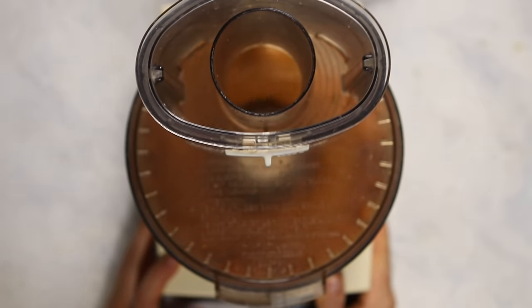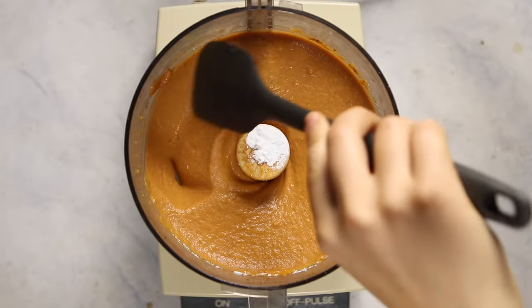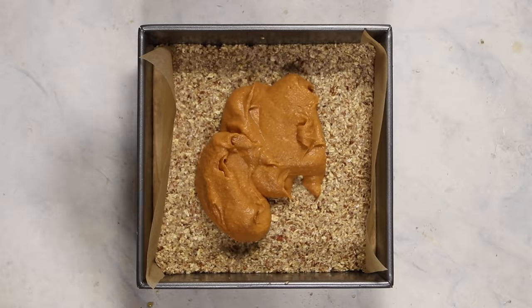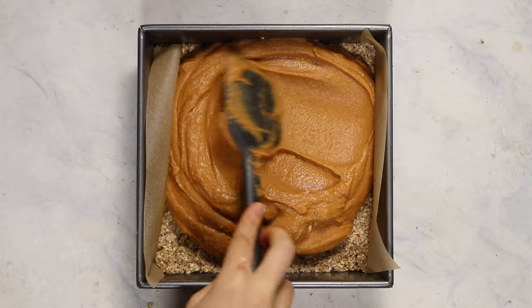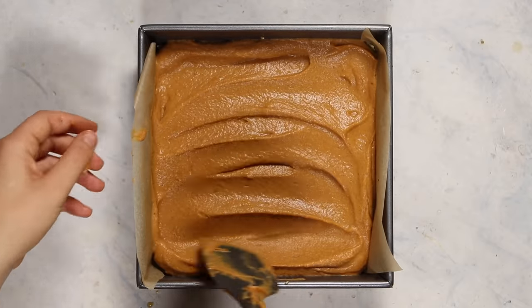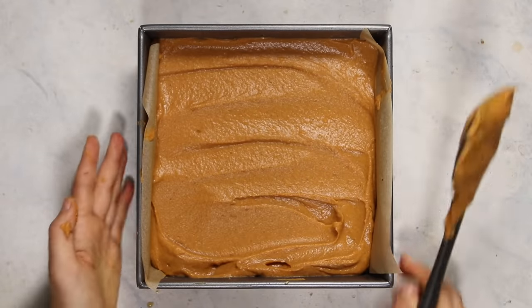Then just pop the lid back on the food processor and process this until it is smooth and creamy. You may have to scrape the sides down a bit depending on how well your food processor works. So now we are going to pour this over our pecan and oat buttery base, and then just spread everything out evenly with a spatula so you get a nice even layer of sweet potato filling. You do want to spread it as thinly and evenly as possible because the pattern on the top will show up in the final product, so if you're particular about neatness, just try to make sure it's tidy.